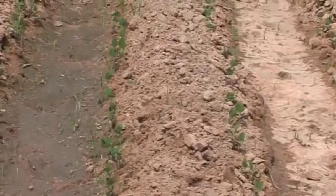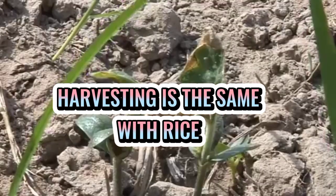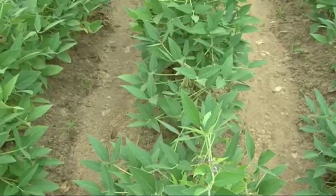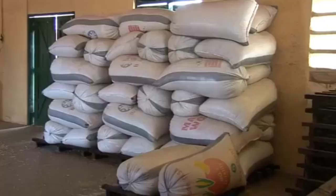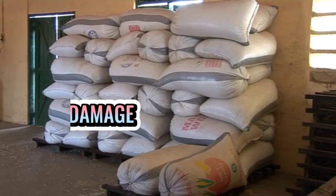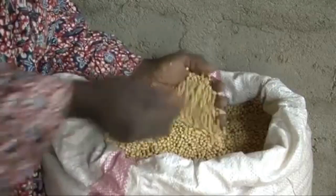Ang pag-harvest ay gagawin sa pamamagitan ng pagputol ng mga tangkay nito sa ibaba, katulad ng pag-harvest ng rice. At pagkatapos ay giikin manwali, o pwedeng gumamit ng mechanical thresher, pero kontrolin ang speed nito to minimize damage sa seeds. Sana ay may natutunan kayo mga ka-farmers. Maraming salamat po!